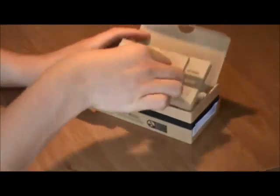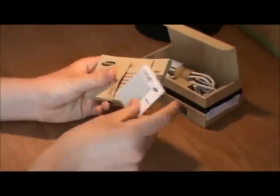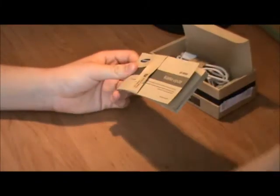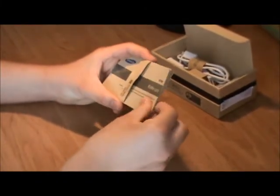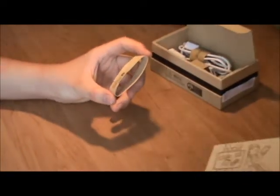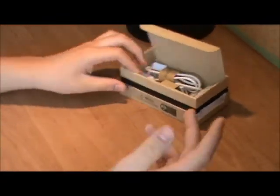Inside we have our booklet, we have a sticker, a warranty card, then we have our quick start guide, and another user guide for the camera that shows the cool features this camera has, like drama shot and stuff like that.